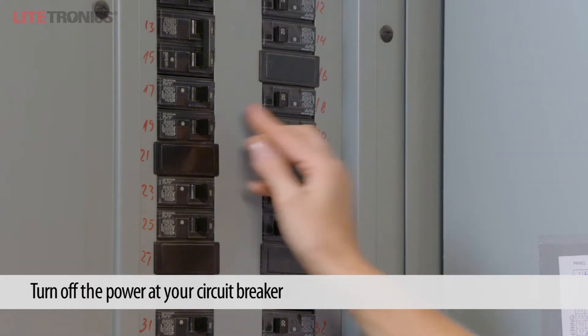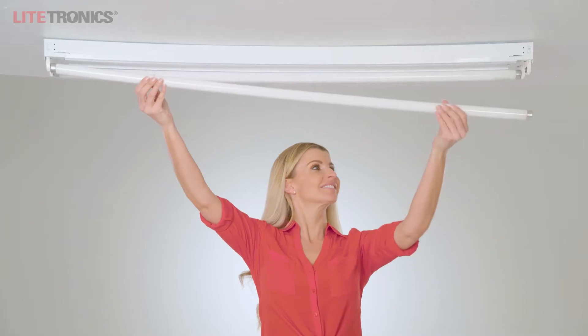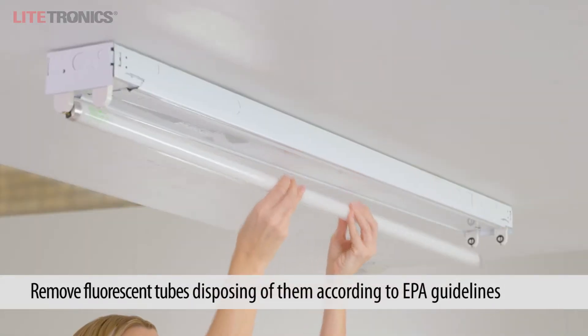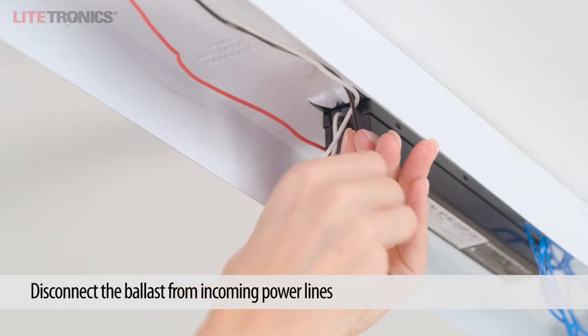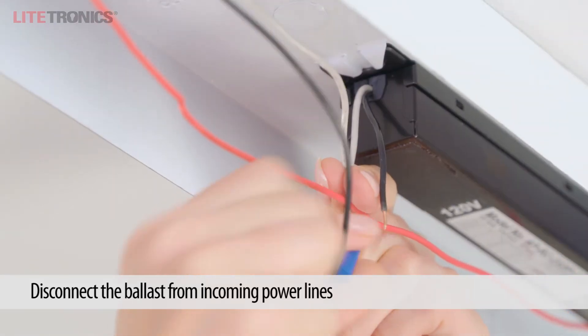First, turn off the power to your existing fluorescent unit. Next, remove the existing fluorescent tubes. Open the fixture cover to expose the ballast. From the incoming electrical line, disconnect the black and white ballast wires.